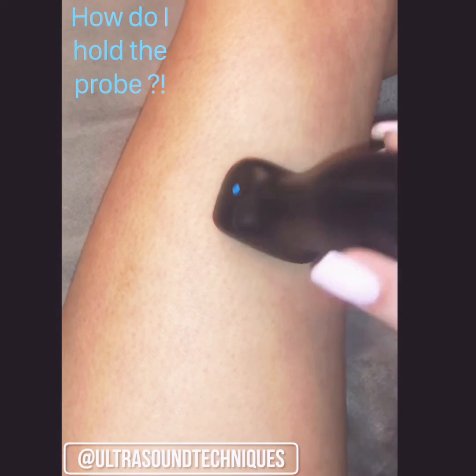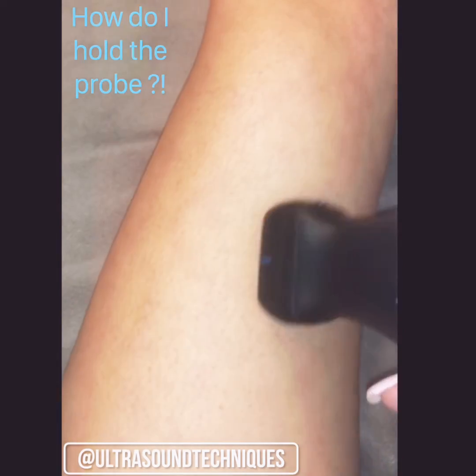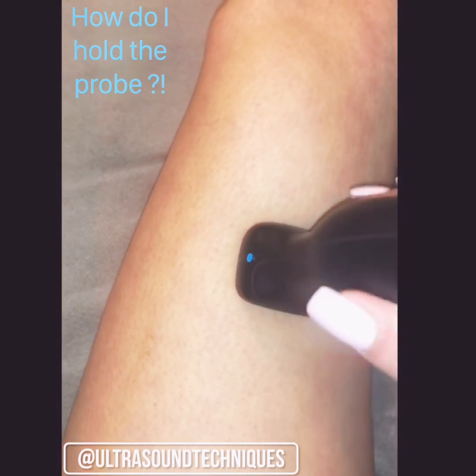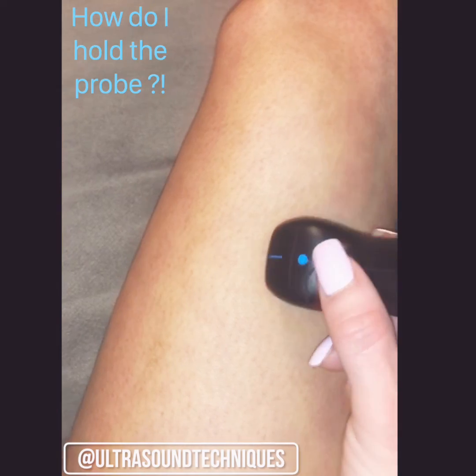How do I hold the ultrasound probe? Am I holding it correctly? Am I going to get the best images one way or another? First off, the one way you have to hold it is to have the indicator facing you.